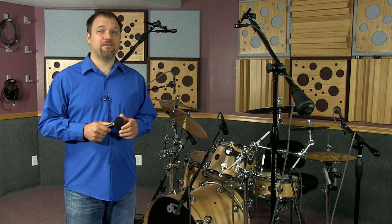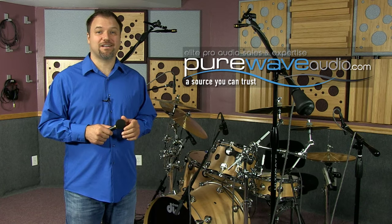Like I said before, if I had to choose only one mic to record a band, the Audix SCX-25A would be my mic of choice. For more microphone tips, please visit the Video and Events page at PureWaveAudio.com.